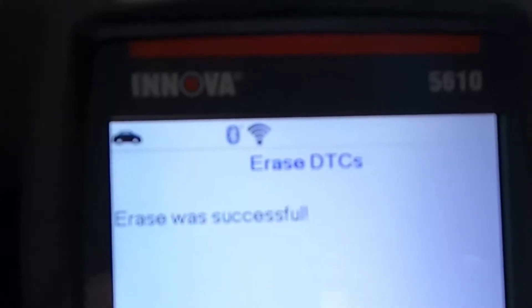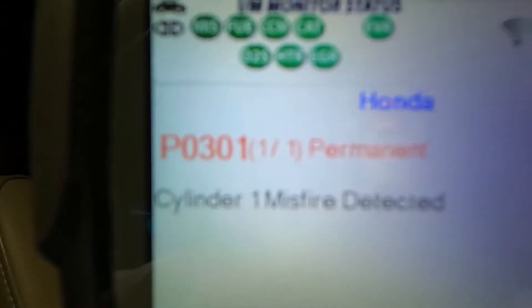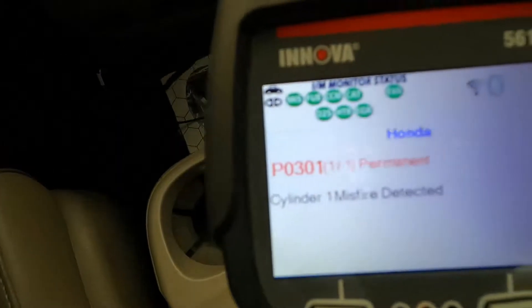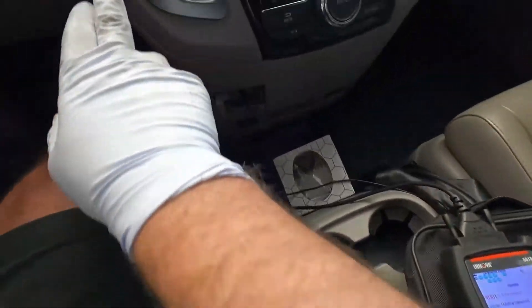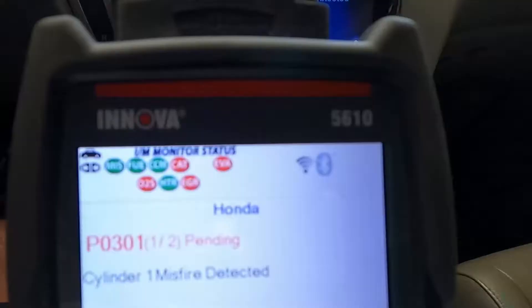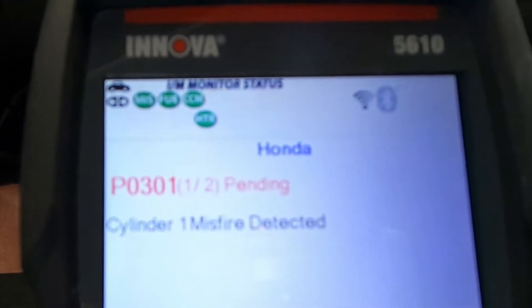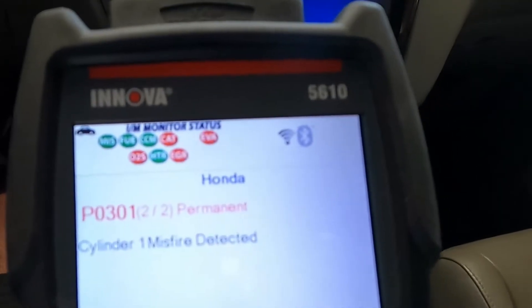We're going to hit erase. Erase was successful. Now it's going to re-scan. It actually stored that P0301 as permanent. Let's restart the engine and see if that will change. We still have a rough running vehicle. Now we do have the P0301 — it was stored as a permanent code, but now it's also showing as pending in the same exact cylinder.